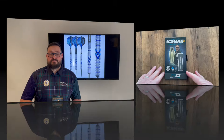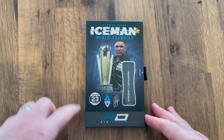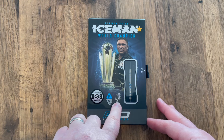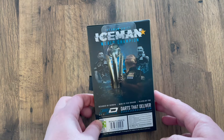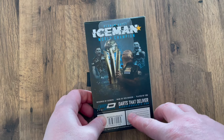A quick look at the packaging - it's got his name, Gerwyn Price, 'Iceman', his nickname, with the one star for the world champion. There's a picture of himself and the world championship trophy. These are 23 grams. There's the Red Dragon walker, a printed signature, and nice windows so you can see the barrel. On the back, just a picture of the man himself.